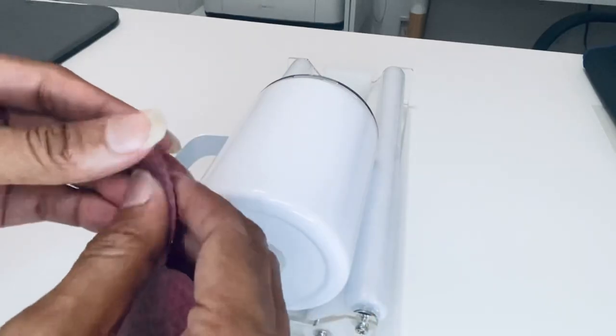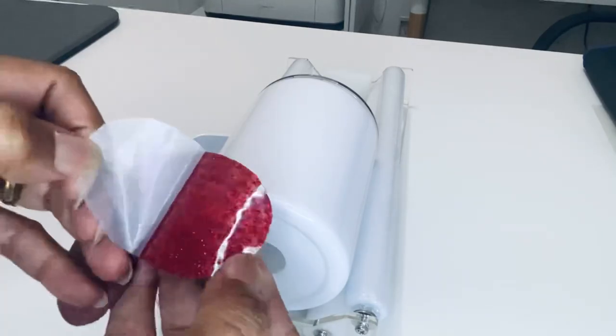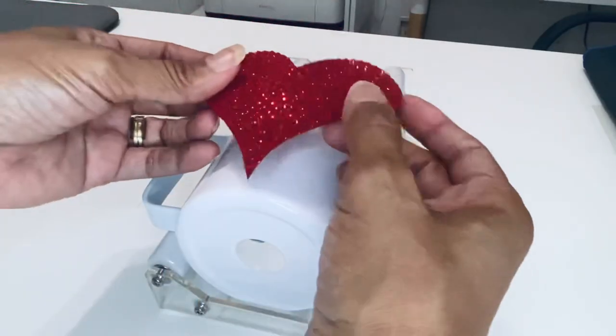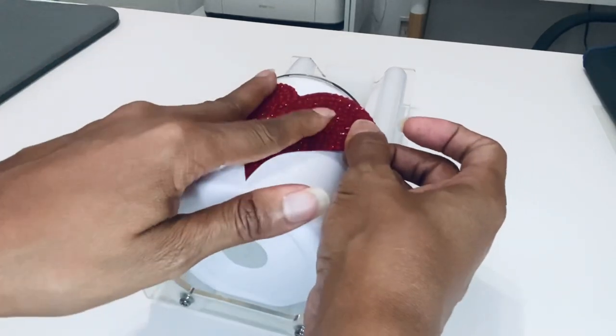Here I just have my tumbler. I'm going to go ahead and peel that backing paper off and you'll see the sticky side. Then I'm just going to line that up on my tumbler, firmly press down, and then she's all done.